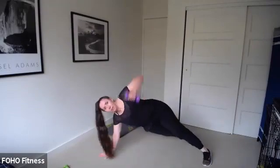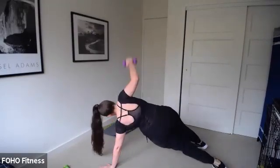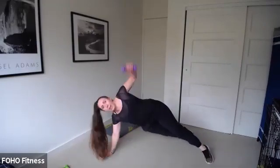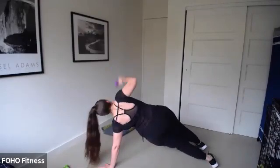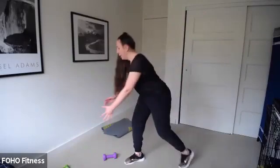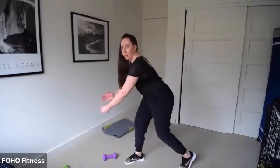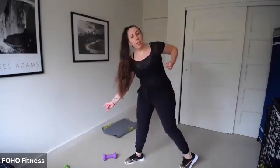You really need one dumbbell. Side plank — reach, other side. It's sort of a row and extension. Go nice and slow. Extra challenge: keep those feet together. You can do this without your weight. So we're doing the twist and row — working that core. You'll switch sides next time. Three, two — stand up.